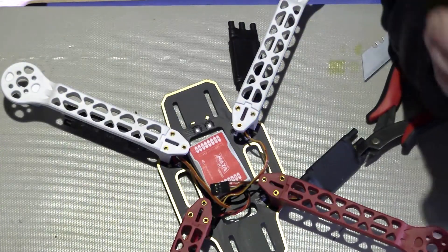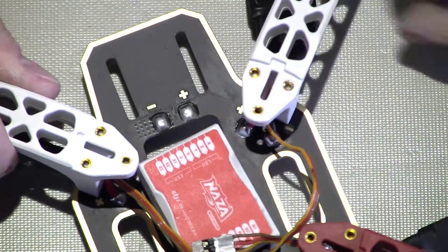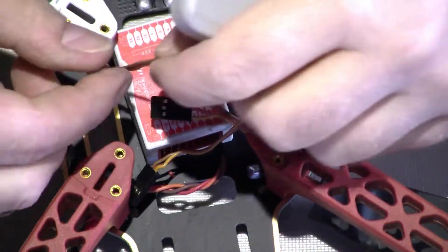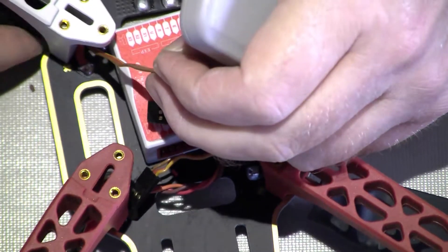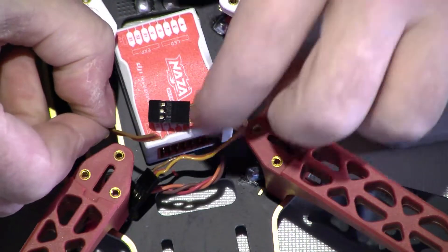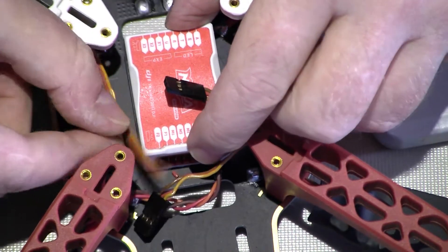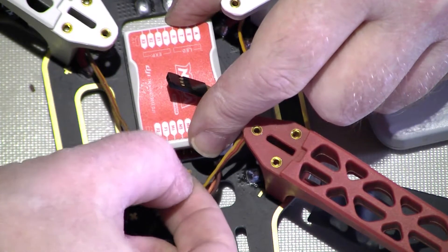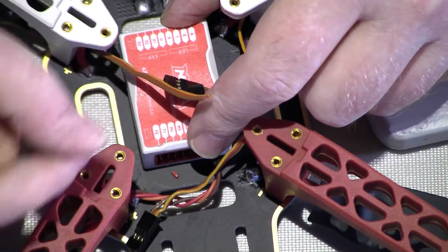Alright, I've got a problem. Because these ESCs are obviously modified, this one — which is motor four — the wire in my position isn't quite long enough. So I'm going to have to strip the ESC apart and replace that one cable.